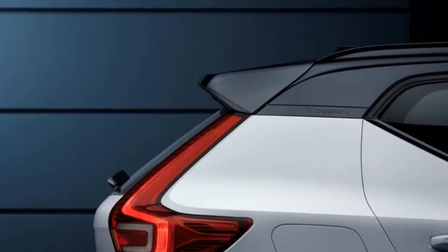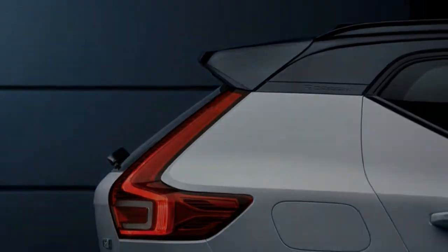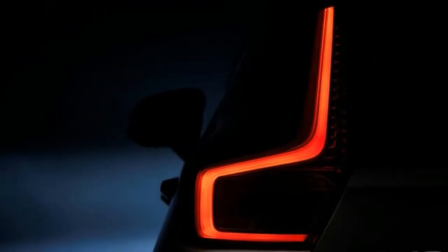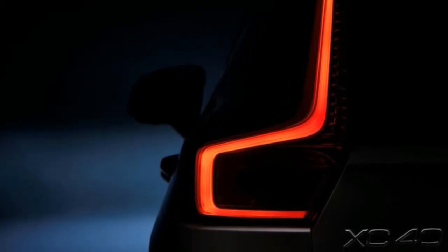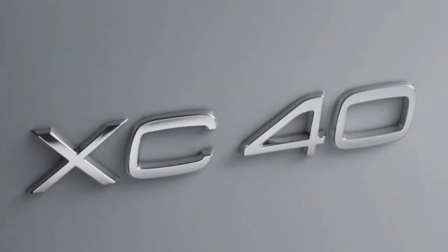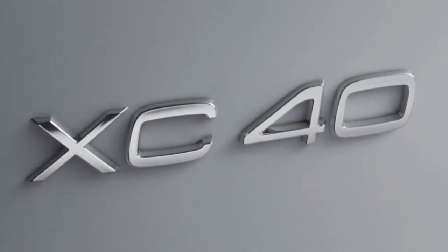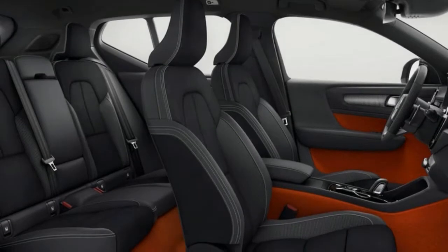Initially, all XC40s coming to the UK are four-wheel drive and have automatic gearboxes. You'll have a choice of a 187bhp 2.0-litre diesel engine — the D4 — or a 247bhp 2.0-litre turbo-petrol T5. We've driven both, you lucky devils. As for trim levels, UK cars will be available in seven trims ranging from Momentum through to Inscription Pro in first-edition models.